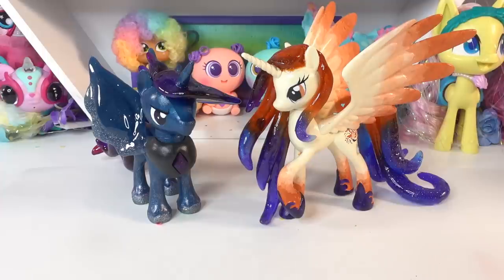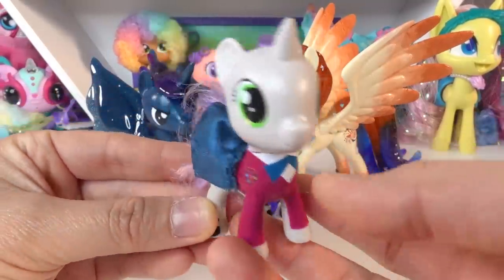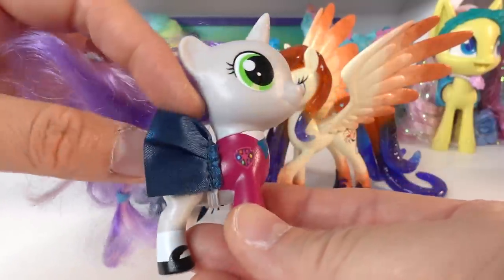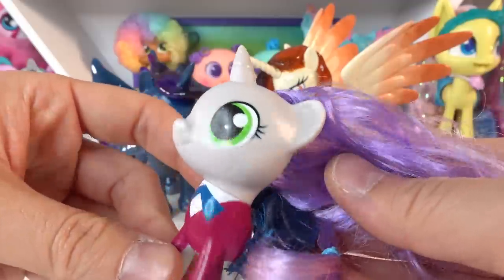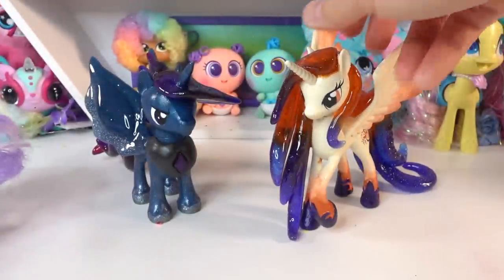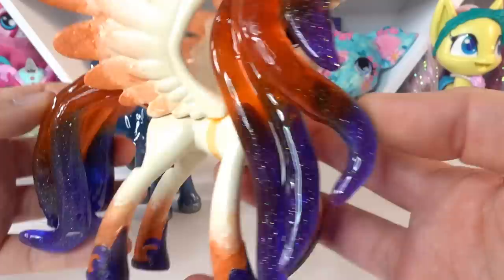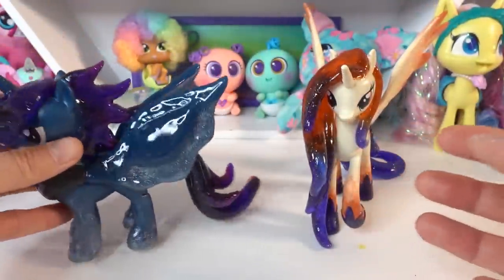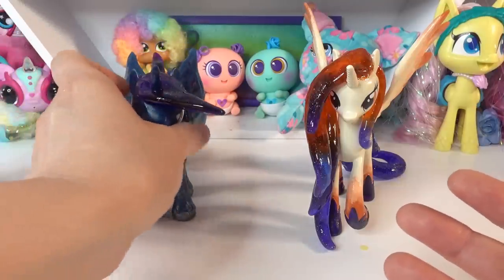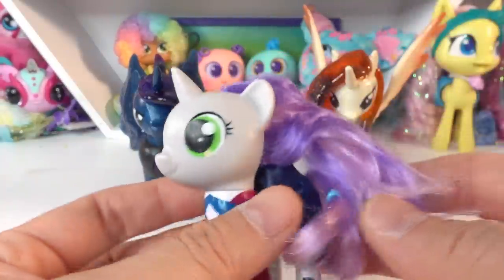To make little Celestia, I'm going to use Sweetie Belle — isn't she adorable? She's a unicorn, so we're going to give her some wings and then some hair. For these two customs I made their hair out of epoxy resin, which was a lot of fun. Look at that beautiful gradient! We're going to do the same with Celestia and remake her hair using epoxy resin.